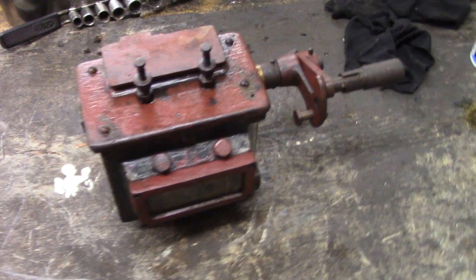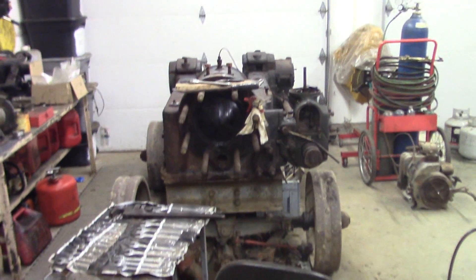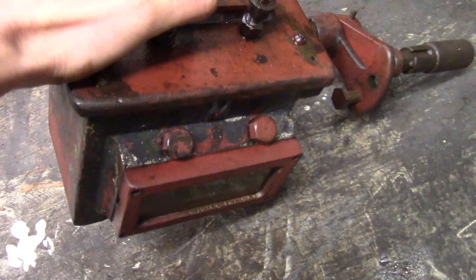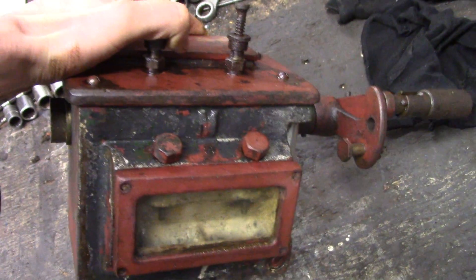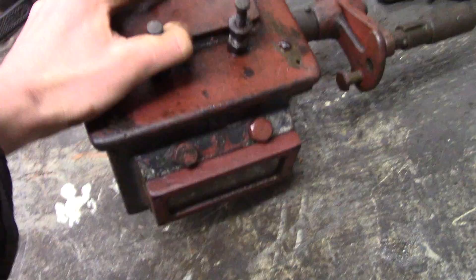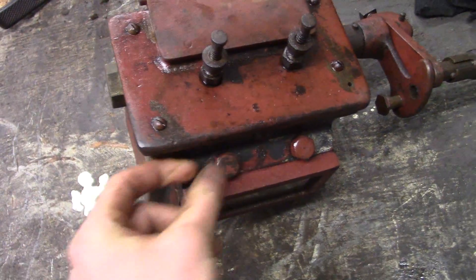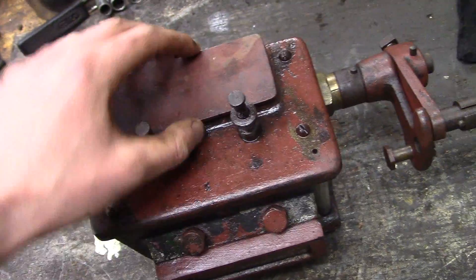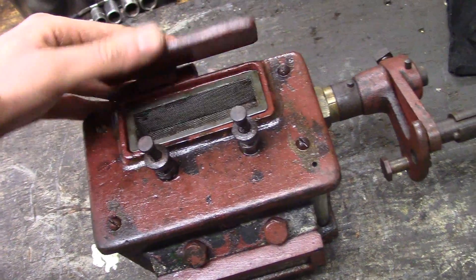We're doing some work on the Ruston Hornsby 7xhr lubricator. I've got the lubricator on my bench here and I'm just going to be taking it apart, making sure everything works and pumps the way it should, making sure all the check valve check balls are sealing and flowing the way they should.